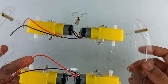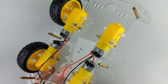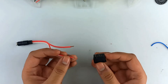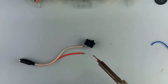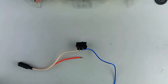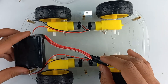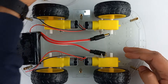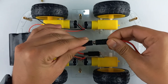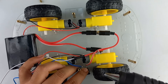Now attach the wheels to the Robocar. Now solder a battery connector with the on/off switch. Now place the 12 volt battery over here. Take the battery connector and connect it to the battery. Place the on/off switch over here and attach it with the help of a hot glue gun.